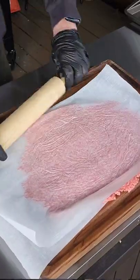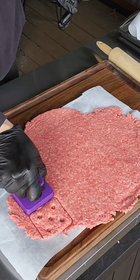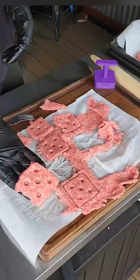It all starts with a good 80-20, flattened out to about a quarter inch. Get your mold — you can get these on eBay — and make your burger patties up.